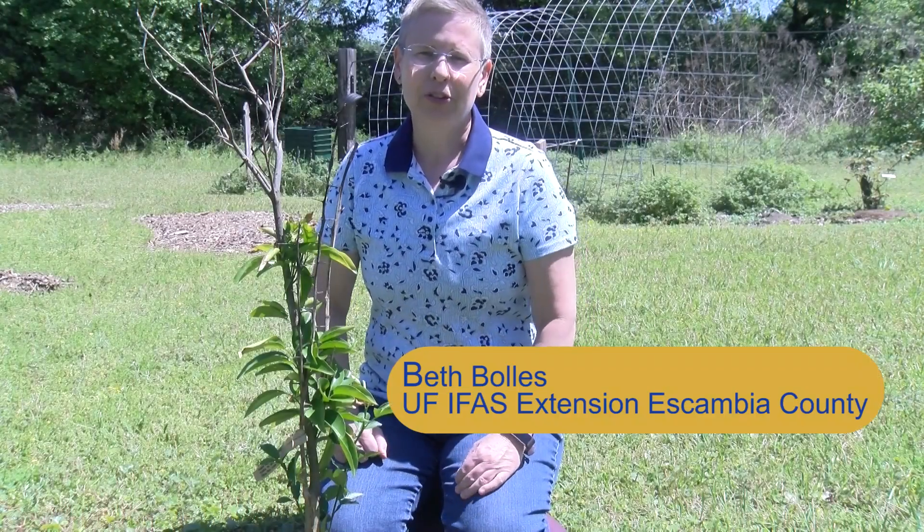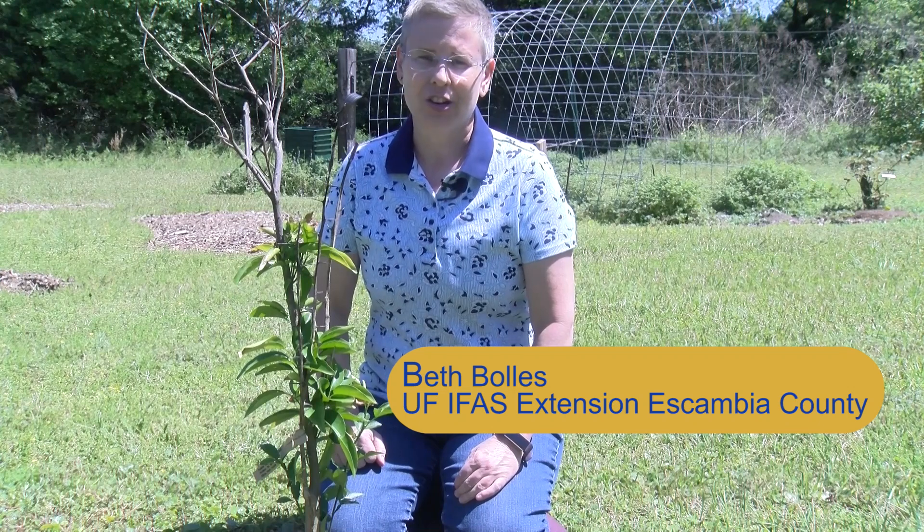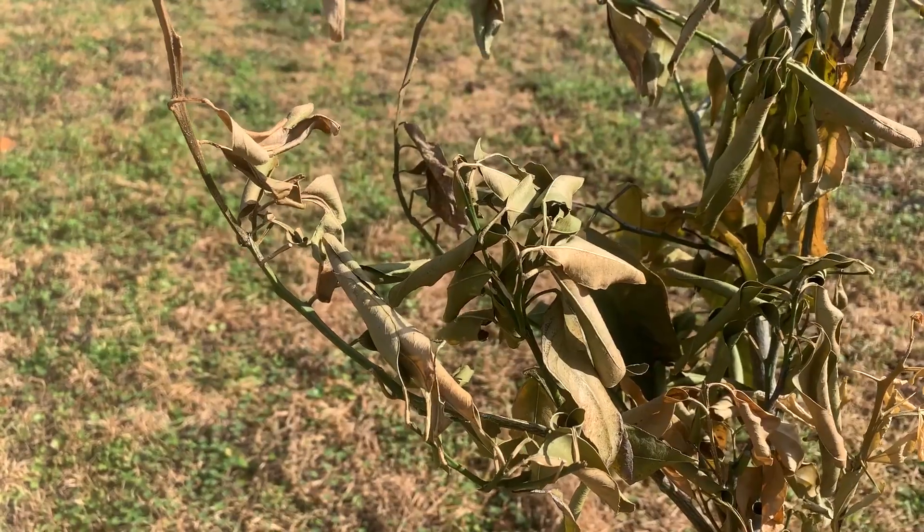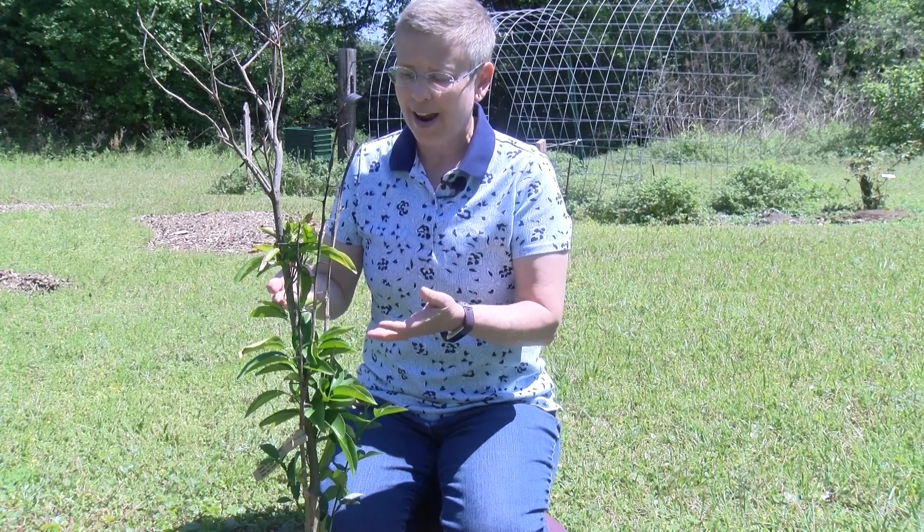Hi, I'm Beth with the University of Florida Escambia County Extension, and we're revisiting our sugar bell mandarin that had so much cold damage from our December freeze. It's been a few months and we're actually seeing where some growth occurred.